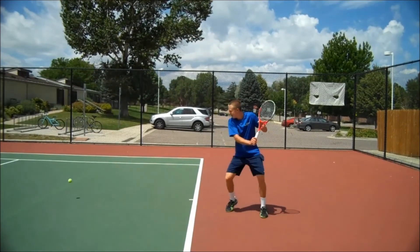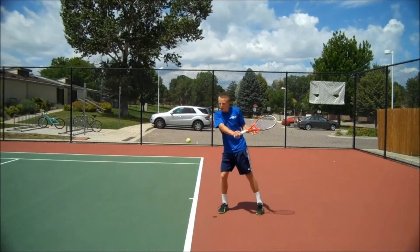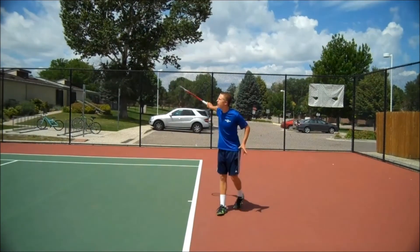Hand to hand forms a straight line on the finish. Good work Hayden.